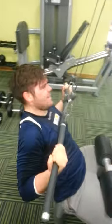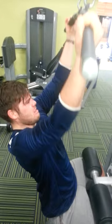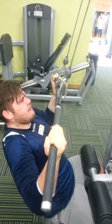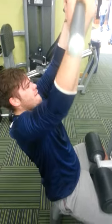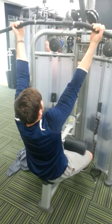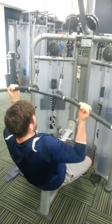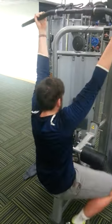Good man. Slow, slow, slow. Excellent Pete, absolutely brilliant. Again — three seconds waiting on the way up. Keep the chest up Pete, that's perfect. Nice — really nice Pete. Absolutely brilliant Pete. Absolutely brilliant. Excellent Pete, well done. Great!